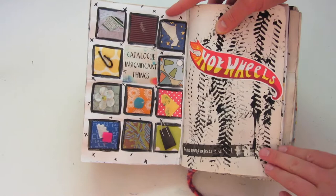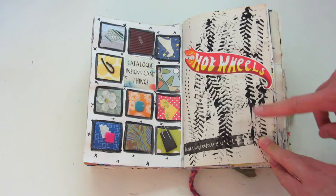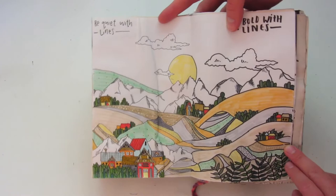Here we have 'voices in public places.' On the left side, we have a page that says 'catalog insignificant things' — I also really like how this page turned out. And on the right it says 'paint using objects that roll,' so I used a Hot Wheels car and then I just drew the logo on top.